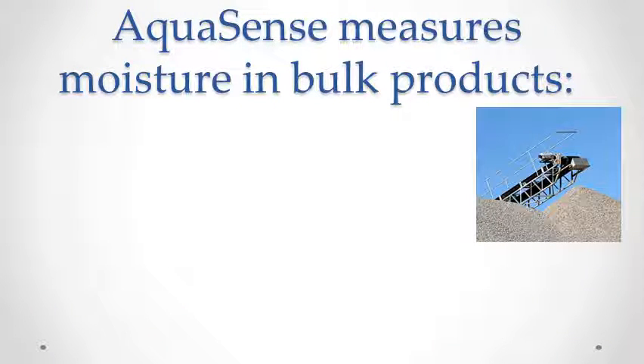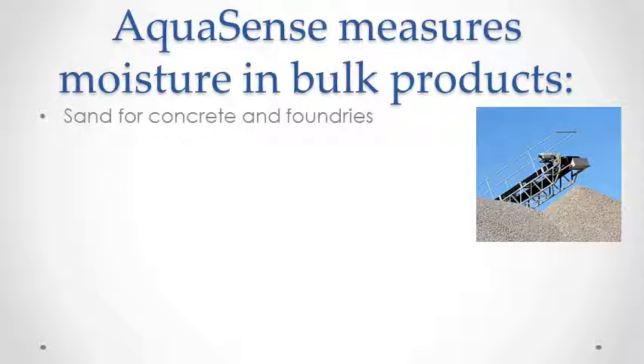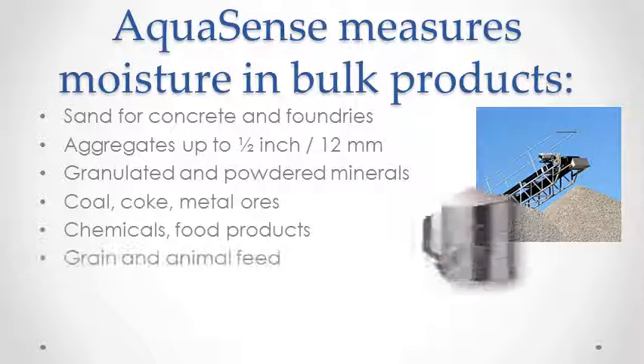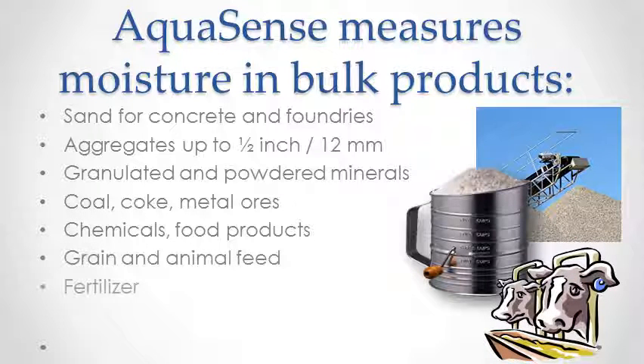Aquasense works best in bins of bulk product. It is being used the world over in sand used in concrete plants, aggregates, granulated minerals, coal, coke and metal ores, chemicals and food products, grain and animal feed, fertilizer, and many other products.